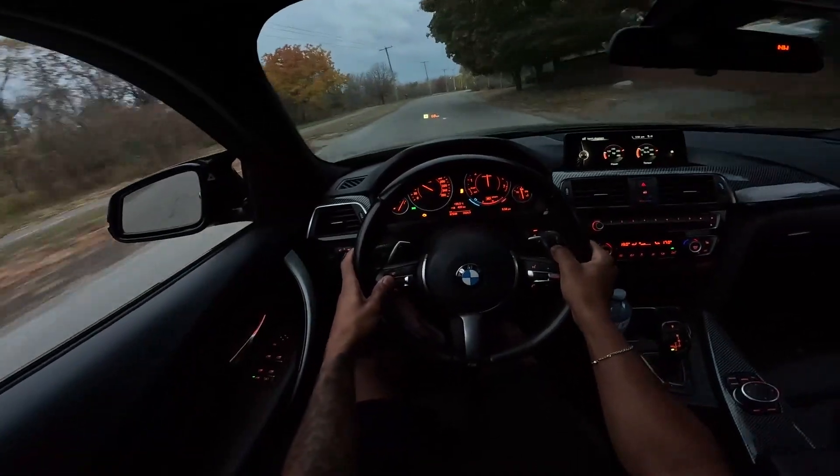Damn! That intake goes crazy. I rolled my window up and gave it all I had — got all these people staring at me. That's a Z06 in front of me — damn, that thing is nice. A C7. That's crazy.